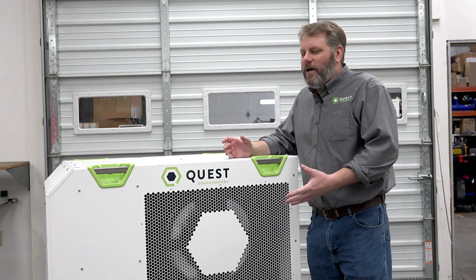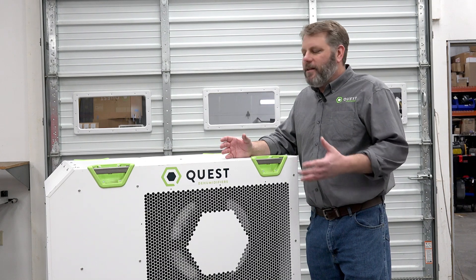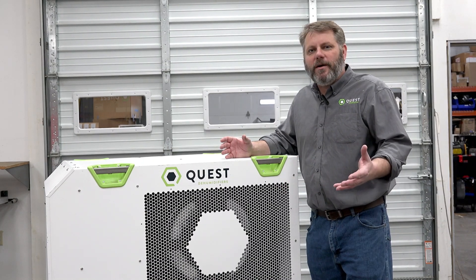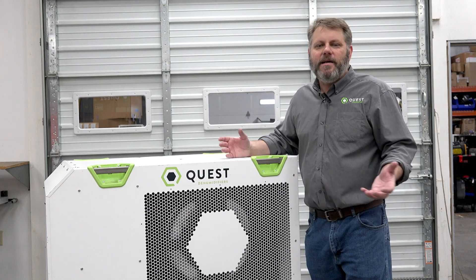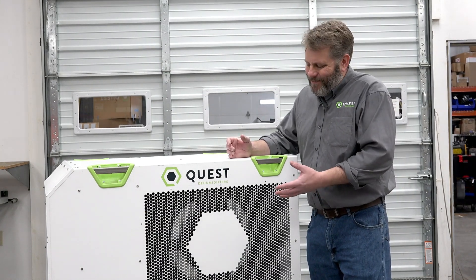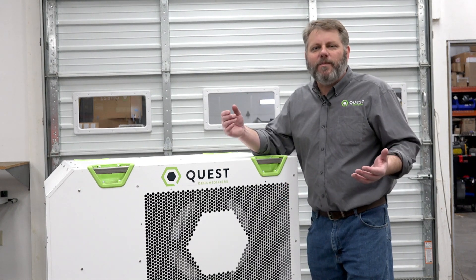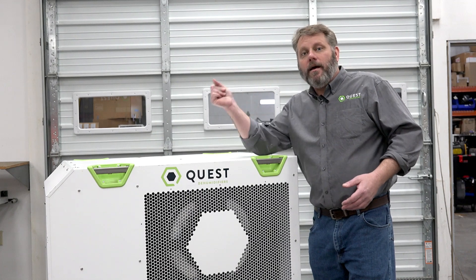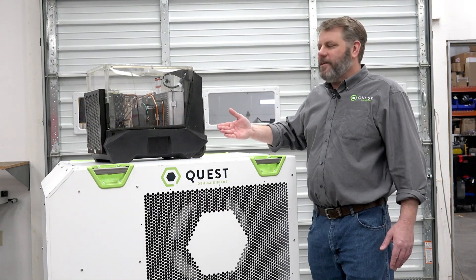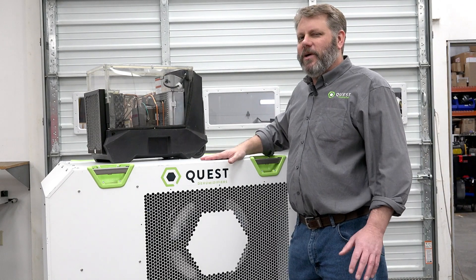Let's look at why the Quest 506 and similar standalone dehumidifiers from the Quest product lineup are the perfect tool for dehumidifying your supermarket, convenience store, manufacturing space, offices, schools, and many other applications. Here's a cutaway of one of our small dehumidifiers — much simpler to look at than the Quest 506 and its multi-coil design.